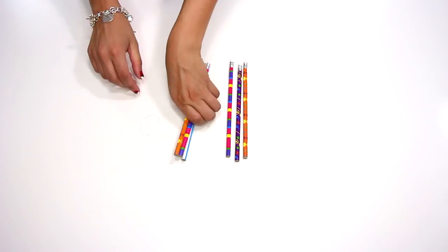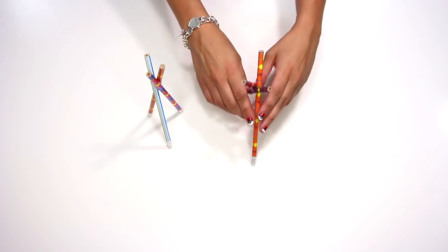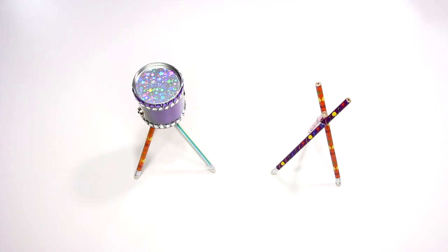Then take six pencils and divide them into two piles of three. Use the rubber bands to attach them together, then spread them out to make a stand for the drum. Now place a large canister on one stand and a small canister on the other.